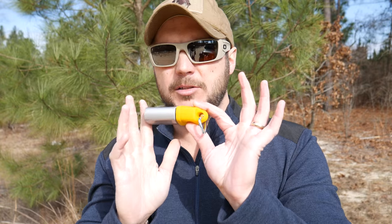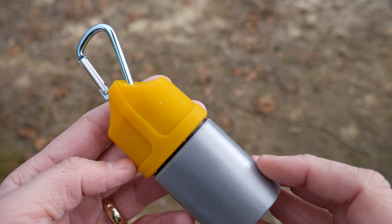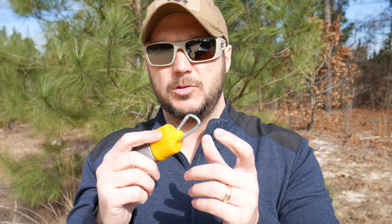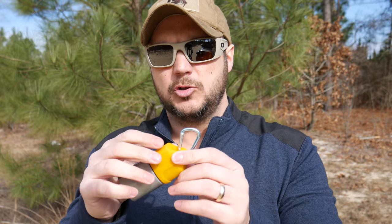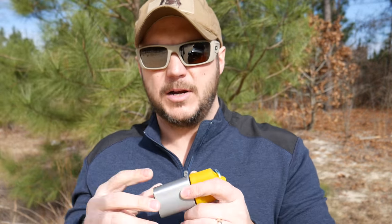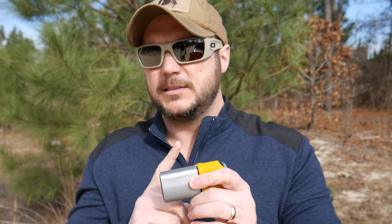Just looking at it, it's kind of a bulky item. It has a clip so you can clip it on your pack, and it has a rubber yellow seal so if you drop it you'll be able to see it. I like duct tape — it's a great thing to have — but I would have preferred this to be bright orange duct tape, that way you could use it to mark trails in the wilderness, or mark for search and rescue teams to find you.